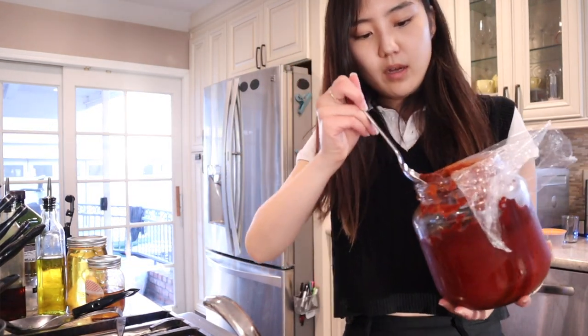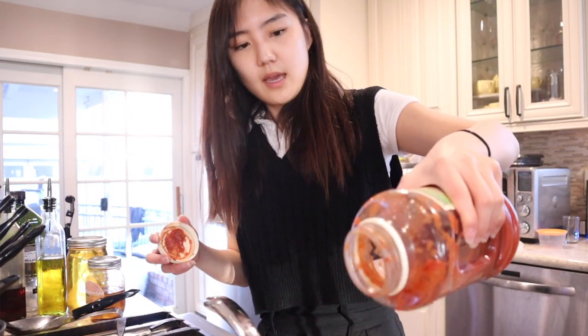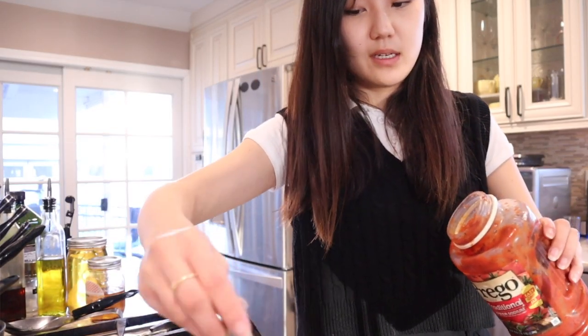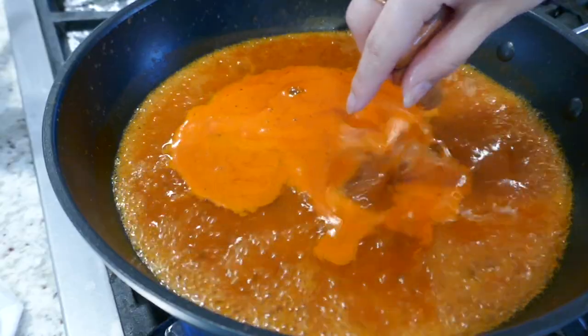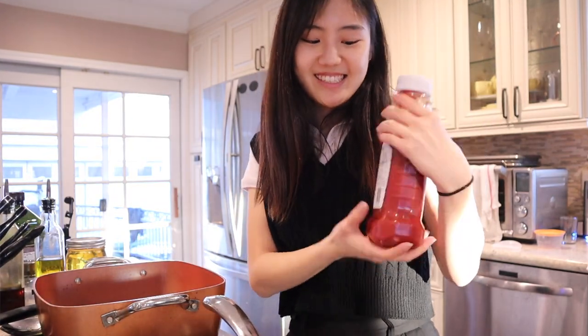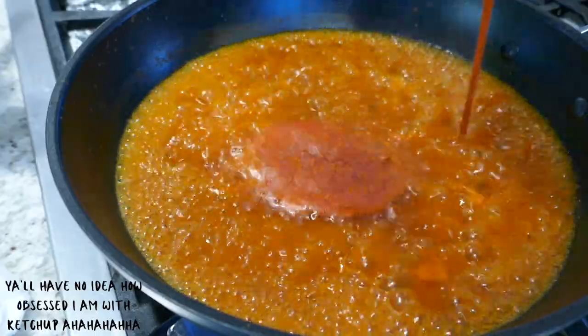Now that it's boiling, I'm going to add one scoop of my grandma's gochujang, which is like red pepper paste. And then I'm going to put — I'm just using this tomato sauce, I'm just gonna add I think like all of it. I wonder what it's gonna taste like. And then for the meat, I'm going to add some sausages. My secret ingredient to making everything taste good is ketchup, so I'm just going to put a little just so it becomes a little sweeter because it's more on the salty side right now.